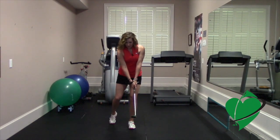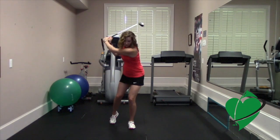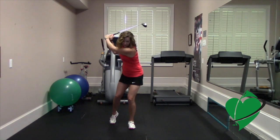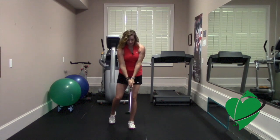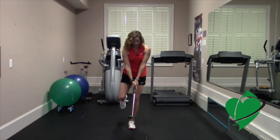From here, you want to take little golf swings and just feel all your weight on your front side like this. Now if you can take it a step further, lift that leg and just practice your balance.